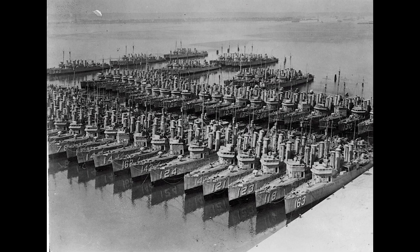Armament included four 4-inch guns, two 1-pounder anti-aircraft guns, and a torpedo battery with a dozen 21-inch torpedo tubes. In some ships, 1-pounders were replaced by 3-inch anti-aircraft guns. Depth-charge rails and Y-gun depth-charge throwers were also present on many ships.